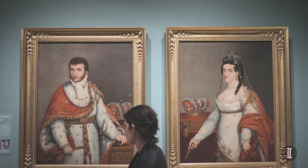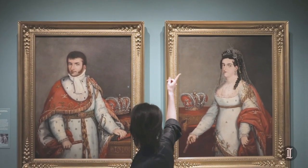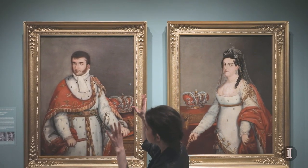The prototype matched up perfectly to the works that we have underneath. So is it by Goya? No, but it's certainly based on the prototypes of these portraits by Goya.